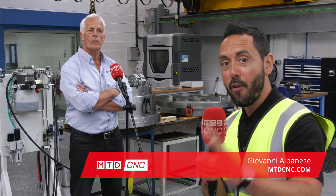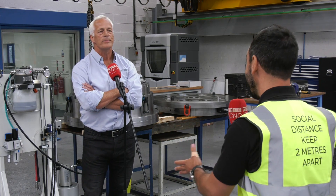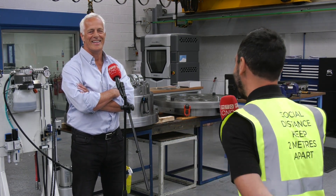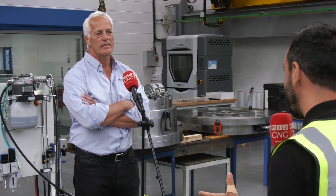MTD CNC have had the privilege today to come to Tamworth, to the home of Brown and Holmes, and we're in their final assembly department. There are two fixtures in particular that have really caught my eye. I have the pleasure to be joined by Kevin Ward, managing director. Welcome, Kevin.